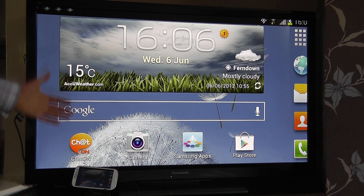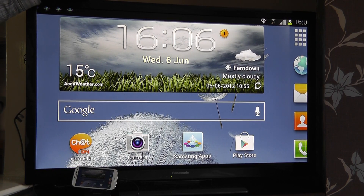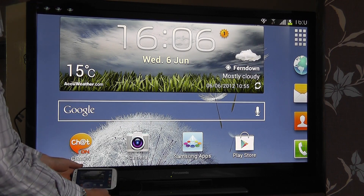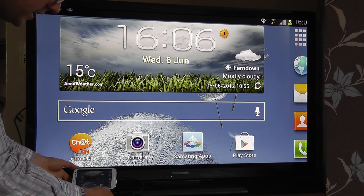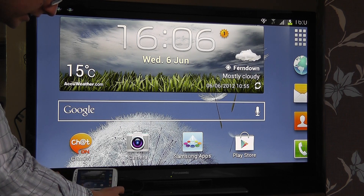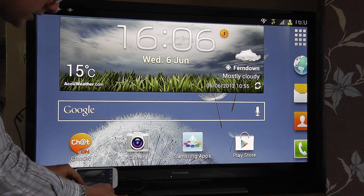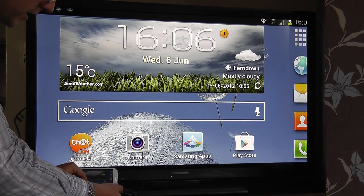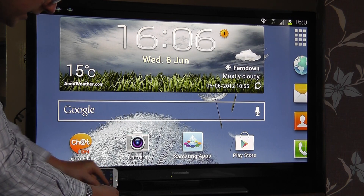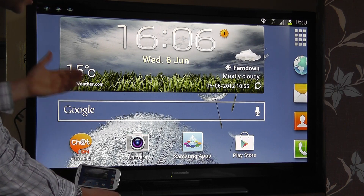Hello, so in this video we want to show you the Samsung Galaxy S3 connected up to an HD display. We're using here the official Samsung accessory — this is the MHL to HDMI connector accessory kit. We've connected up to the micro USB port on the Samsung Galaxy S3, then connected an HDMI cable into the adapter and taken the HDMI connection through to the HDMI connection on the TV.